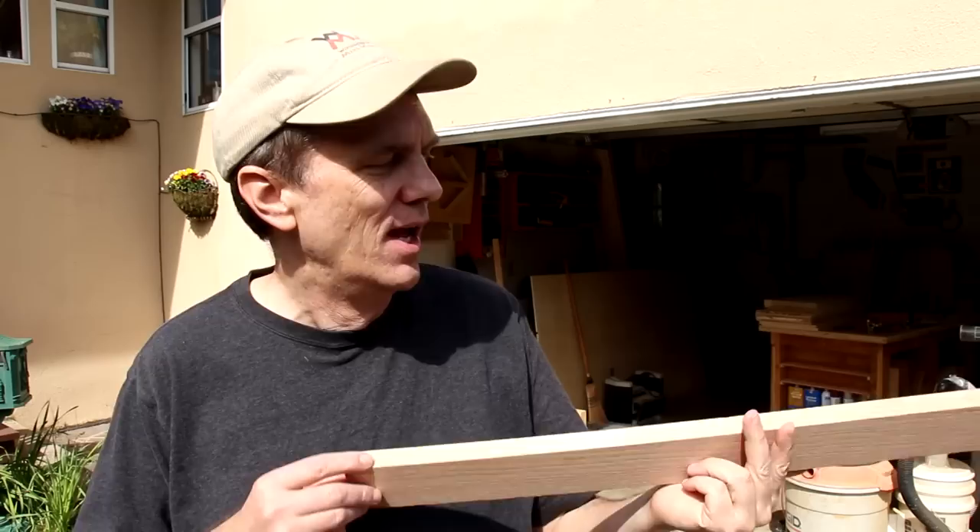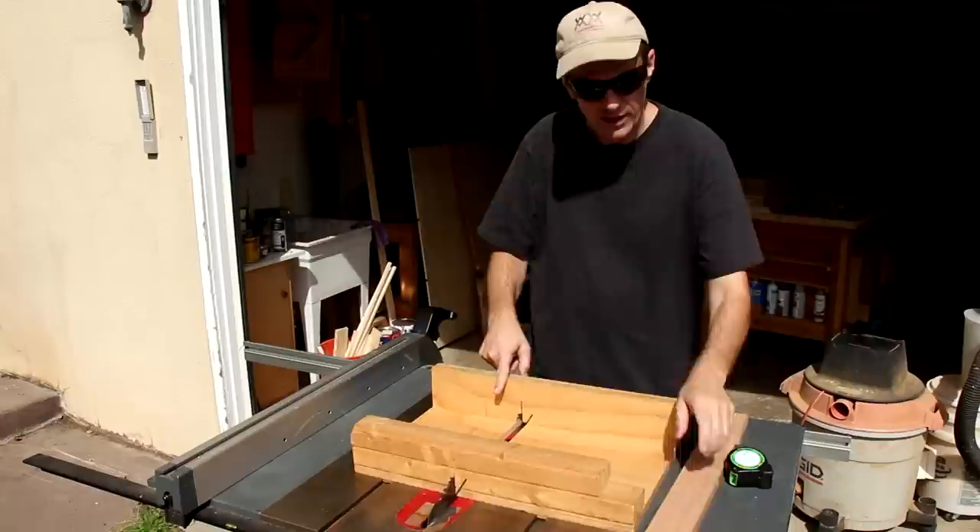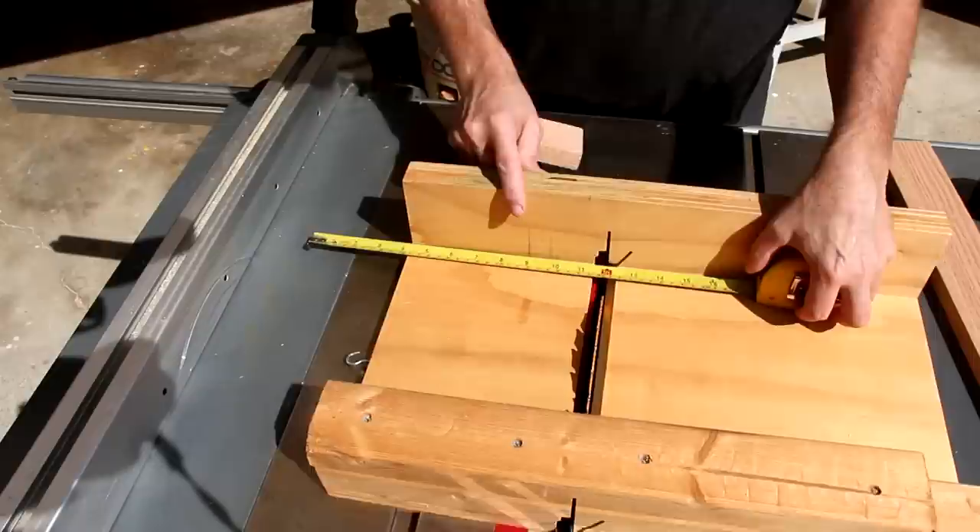You could scale this frame up to whatever size you like. I decided to make mine 12 inches square, which is a little over 30 centimeters, just because I had this scrap of oak in my shop that I wanted to use. And I think I can get the whole frame out of this one piece.